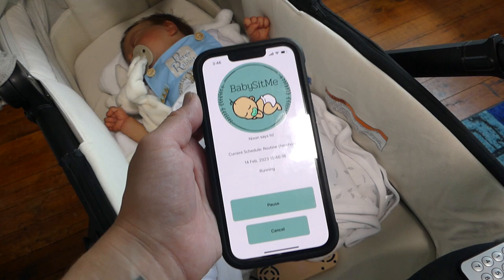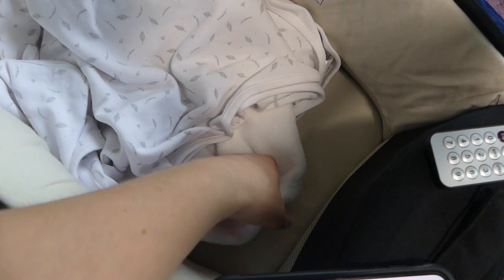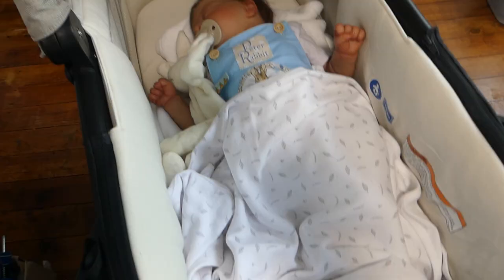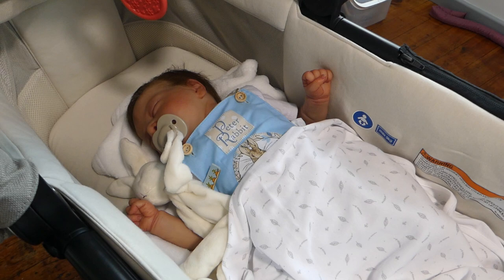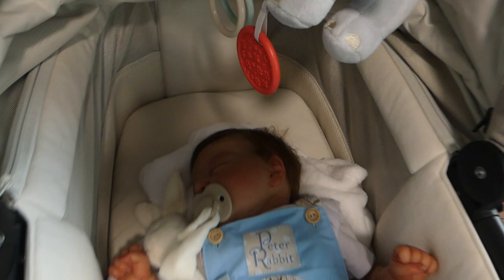You can see it's turning the volume up on my phone. Now in 5 minutes we'll get a notification for our baby and it will come out of the Baby Talker speaker as well. Make sure your banners are set to persistent. With Android, make sure your battery is optimized so your phone allows notifications from the BabySit Me app to come through, otherwise you might miss them. The sound comes from the baby instead of your device, but it still tells you.